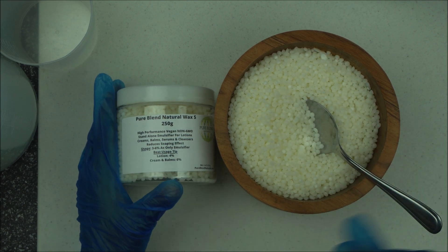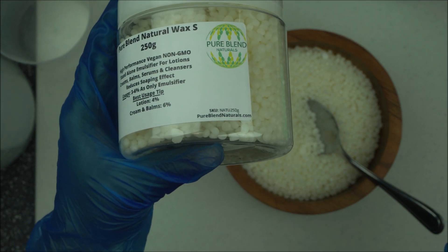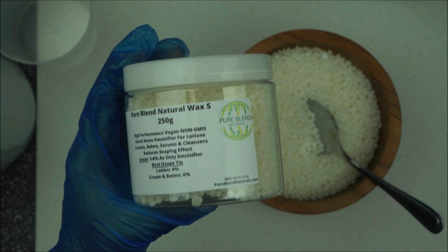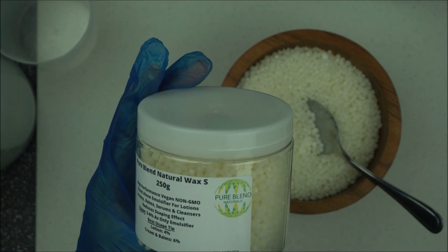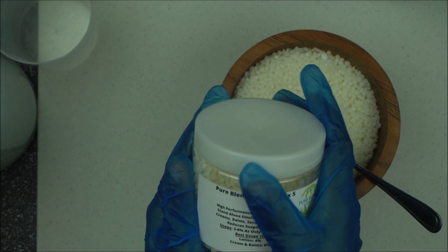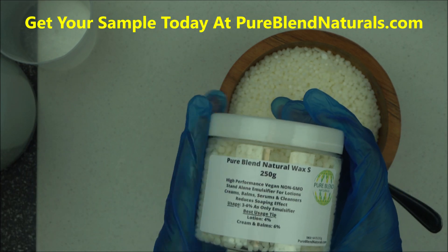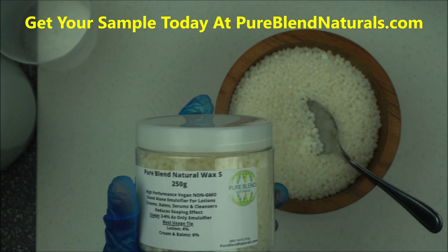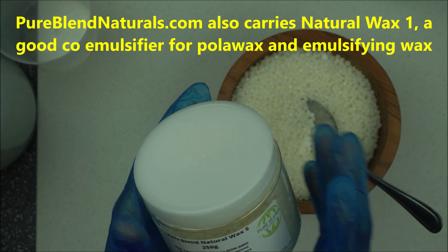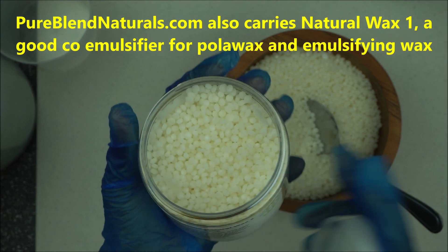If you want to request a sample just to test it out yourself, head over to pureblendnaturals.com. You can get a home sample to give this a try, and when you fall in love with it, make sure you come back to pureblendnaturals.com. We are the official supplier of this here in Canada, and we also supply to the United States, as well as the UK, Australia, and Germany.